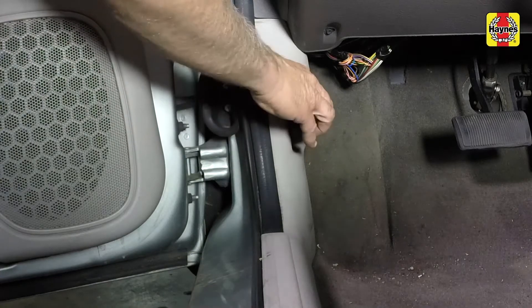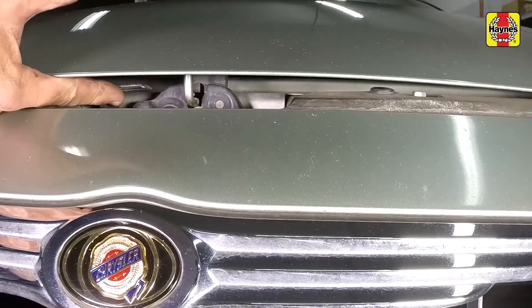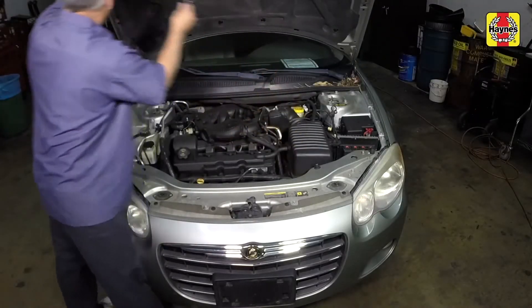Pull the hood release lever located on the driver's side kick panel. Lift the hood safety latch and raise the hood upwards. Support the hood with a prop rod.